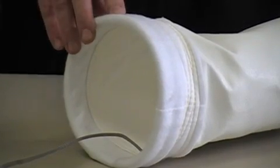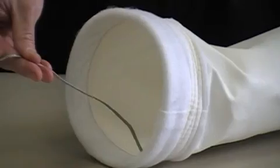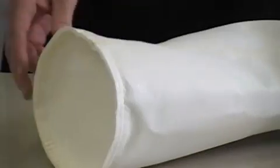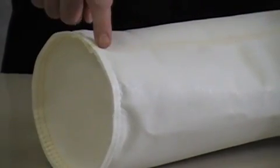On the table here I have an example of a short, snap band style bag. You can see the snap band on top. This one happens to come with a braided stainless steel ground wire, which is actually sewn all the way the full length of the seam. On the other side, we have a sewn disc on the bottom. The seam along the length is sewn, or we do offer it welded as well.